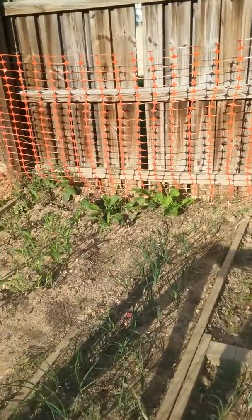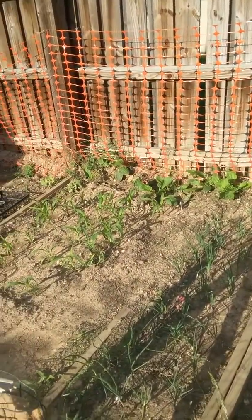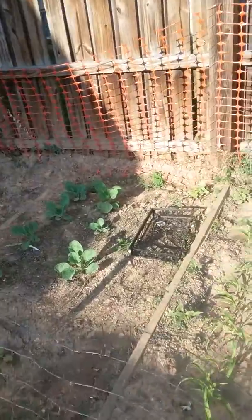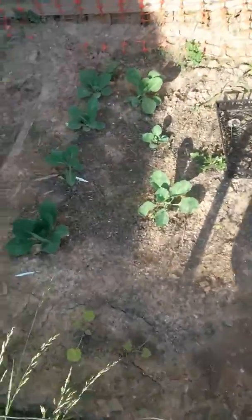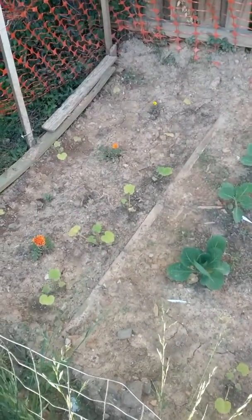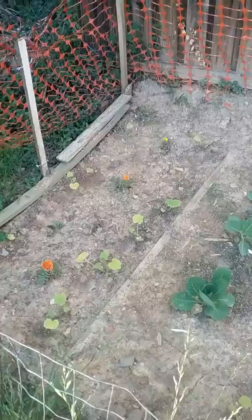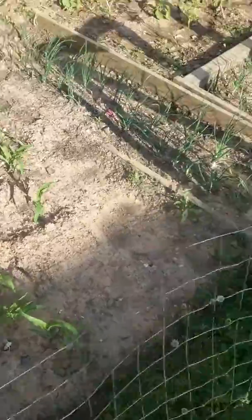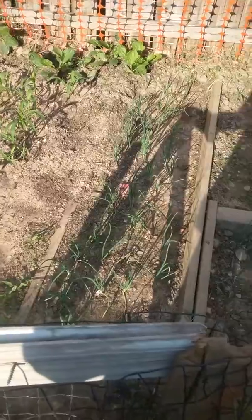This is my 2019 garden. Over here we have some cabbage growing, some squash — the leaves are yellow but they're striving. We've got some corn and some green and purple onions.